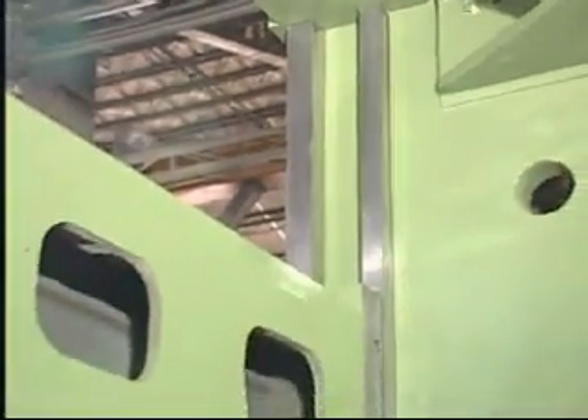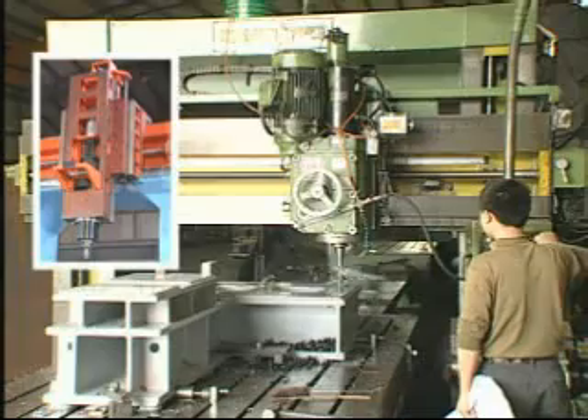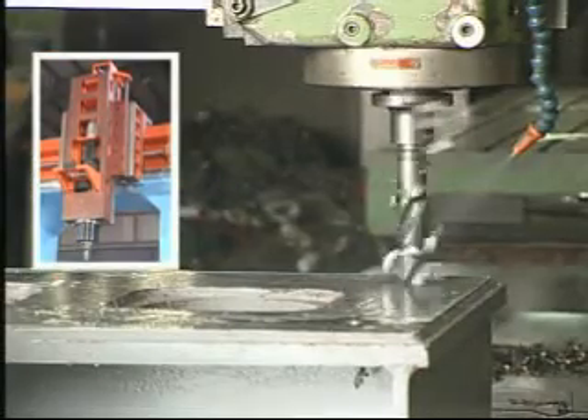The cross beam features great force distribution surface, which provides superior stability, keeping high accuracy. Great working capability — Z-axis travels up to 875 millimeters.